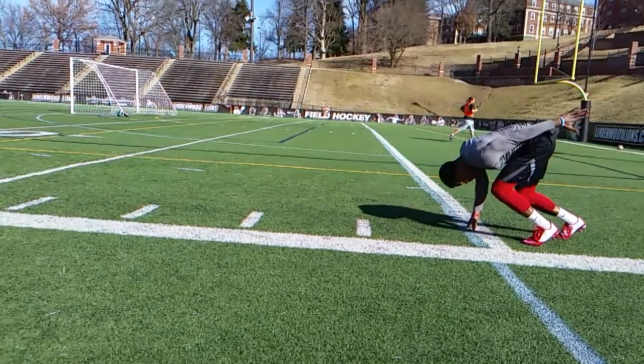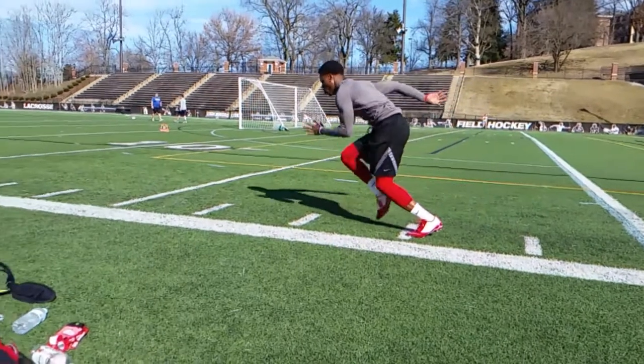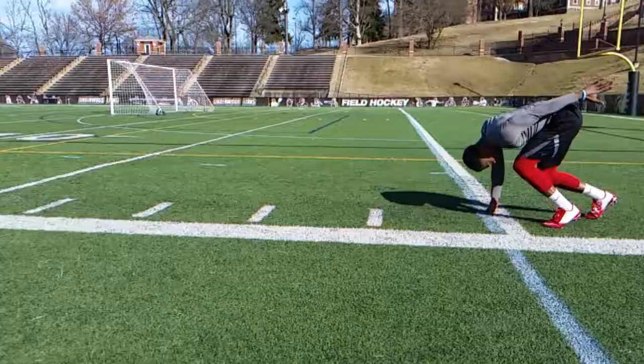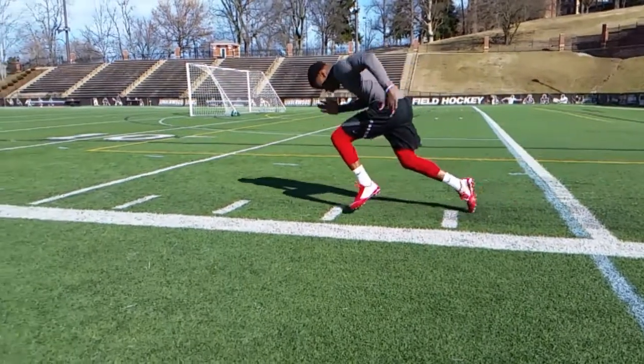Not getting that trail leg extended is forcing you — you're driving your knee, but you can't complete the stride, so the foot comes down back behind you as opposed to coming down right underneath you or in front of you. You're just not eating up as much turf as you can. You're leaving power output on the table; you're not using all of it.